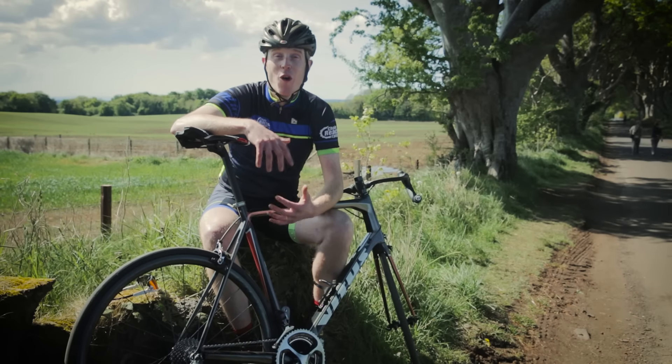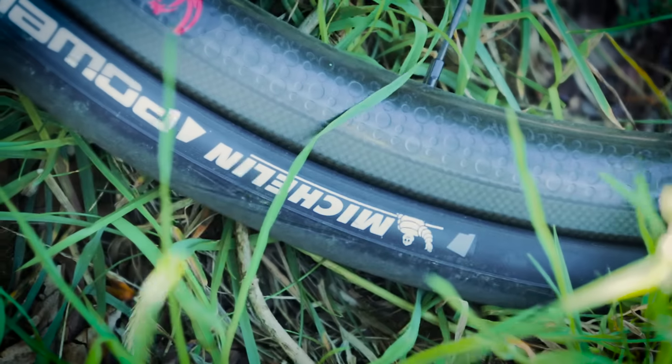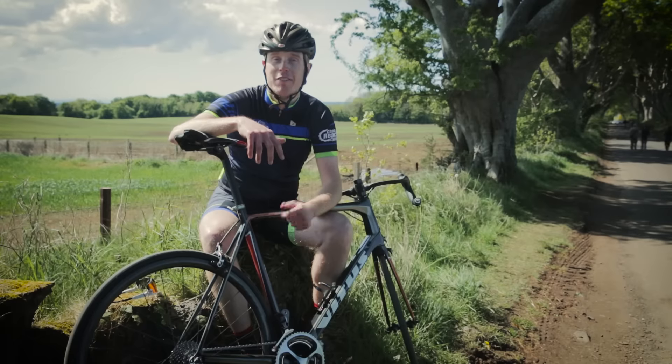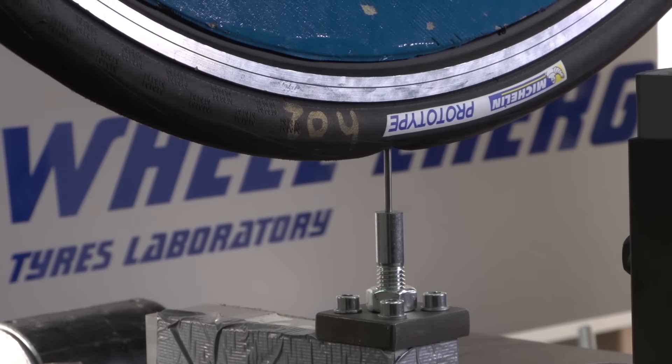Of course the best wheels are no good without a decent pair of tyres, so I've gone for these Michelin Power Endurance, built specifically for sportive riding. For more on the Power Range and our visit to Michelin, click on the link.